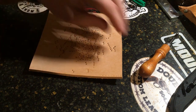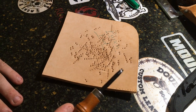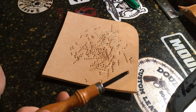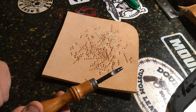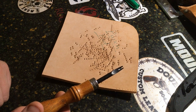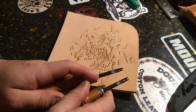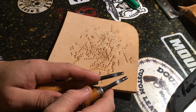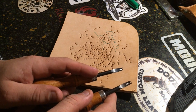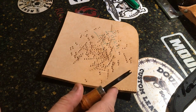For the purpose of this video, we're going to be using two different bevelers — these are pretty much the two I always use in my shop. This is a number two; you can see the distance between the two prongs is just a hair smaller than this one, which is a number three. Two being the smaller number gives a smaller edge bevel; three being the larger number gives a larger edge bevel.